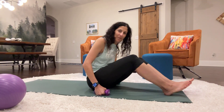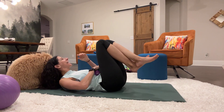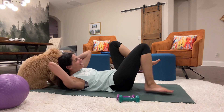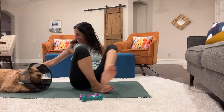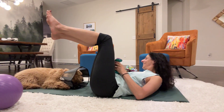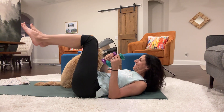We're going to do the supine, so on your back, arm series, and we will go ahead and get started. I'm going to increase the count on some of these so that we feel a little bit more of it. You're sitting on my hair. Are you eating my hair? Are you just sitting on it? What are you doing?